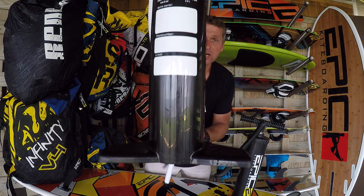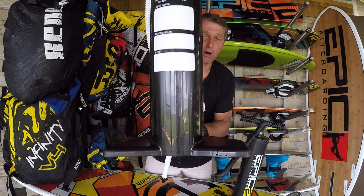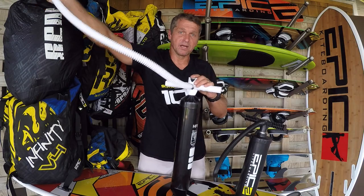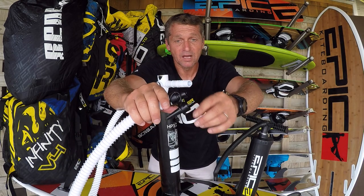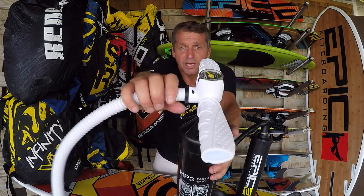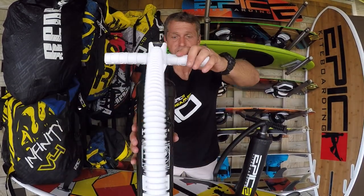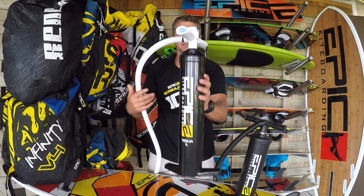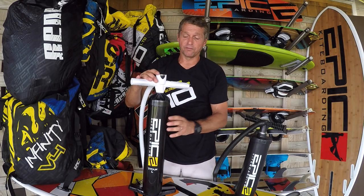On the back of the pump you can write your name and telephone number in case you lose it. It also has a very nice white hose, and at the ends you have two different nozzles. We also have a third nozzle available to buy on our online store — it's the one that screws onto the kite, but you don't really need it. So if you're looking for a pump that inflates your kite really fast, the Titan is the pump you want. Check our online store for this particular pump.